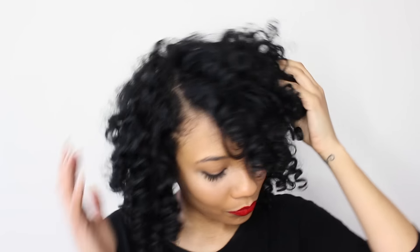So that's it guys. I'm just loving these curls — it came out so perfect. Thanks so much for watching and don't forget to like and subscribe. We'll see you next time.